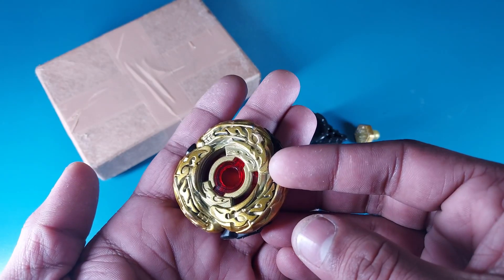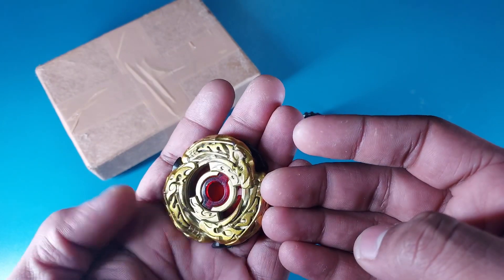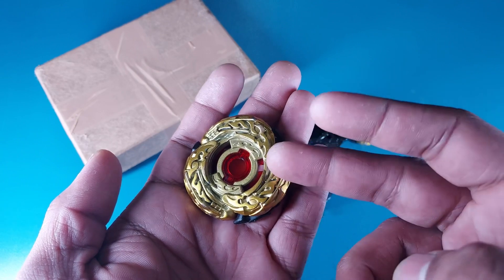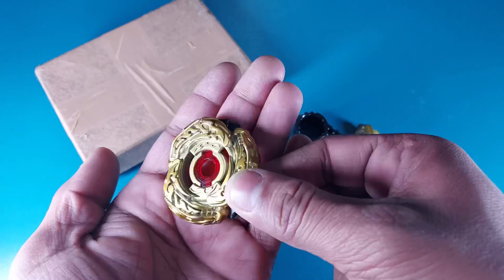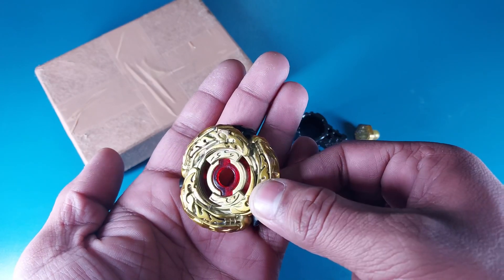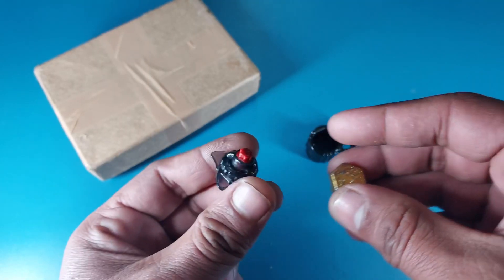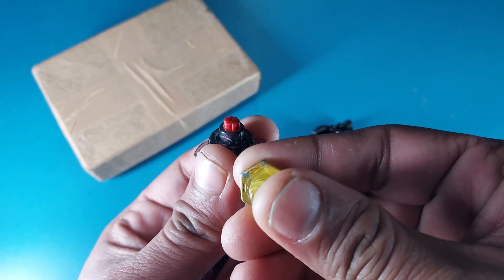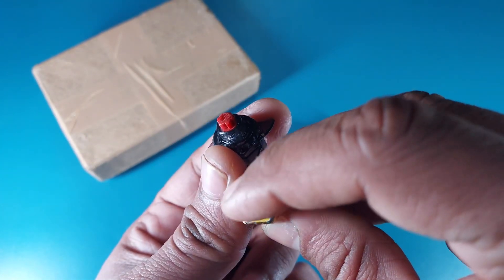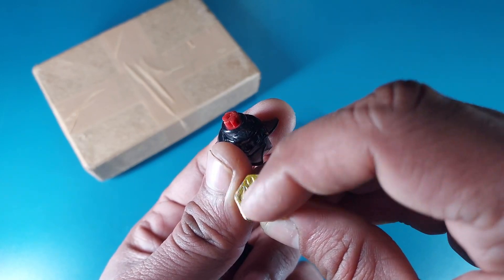Blades like these are not supposed to be battled because if we battle them they're gonna lose the color. These are meant to be collectibles, so this is a pretty good collectible item. Here we have the El Drago Destroyer fusion wheel — the metal part and the plastic and rubber part. Then we got two more parts: the El Drago Destroyer metal face bolt.